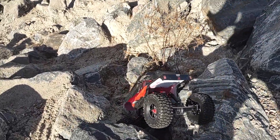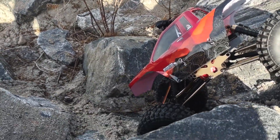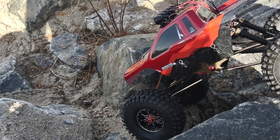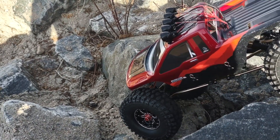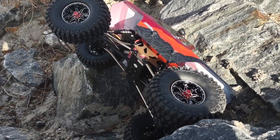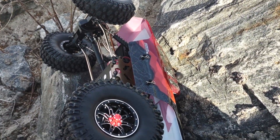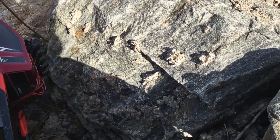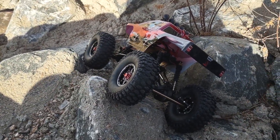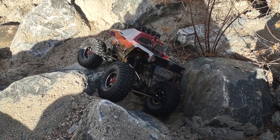Now out of the box this thing is LiPo capable, so you can convert over to 2S LiPo pretty easily. I haven't done so just yet. Yeah, this thing is just super super tippy, to put it politely. It's also hard to do one-handed.